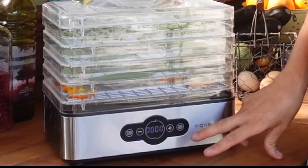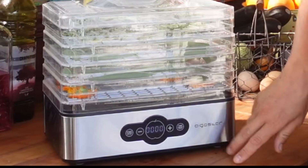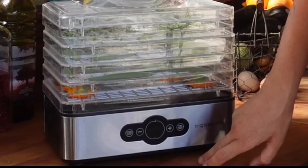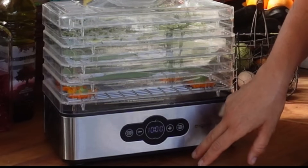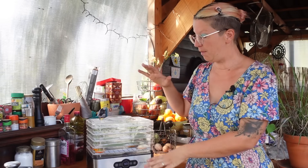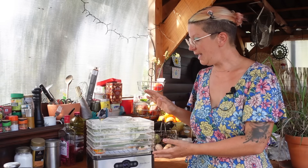Then you get to choose your temperature and time. I'm just experimenting, so I tend to put things on very low. Your first option is 70 degrees C and you can go all the way down to 35, so I'm going to put it on 40. That's five hours at 40 degrees, then we'll see how well they've dried. If things are drying out of sync — especially as we've used three different types of herb — you can take the trays out and restack them without moving each individual herb.